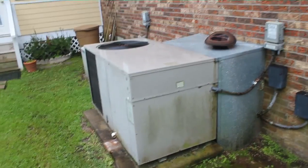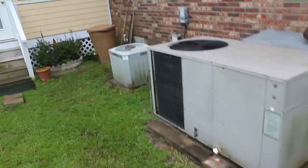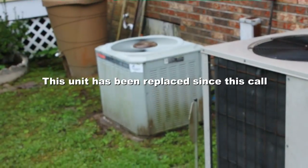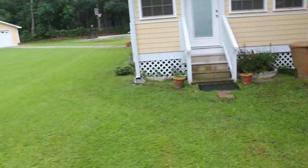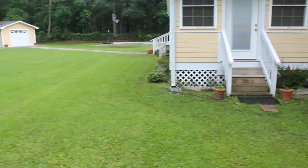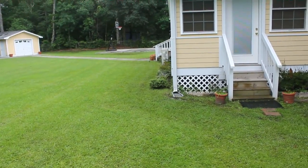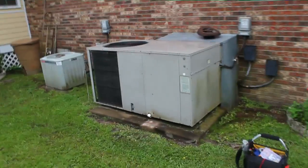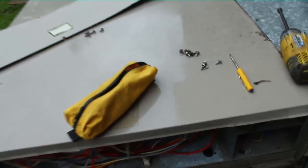Here is our beast for today — Goodman package unit, about 15 years old. We worked on it before. There's a little Trane unit over there we've repaired as well, and we installed a Mitsubishi mini split a couple years ago. So let's get to work and see what's wrong with this one. I'm going to take my handy level here to press the contactor and see what we got.